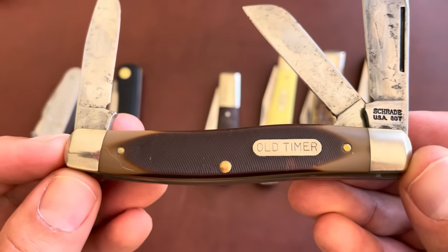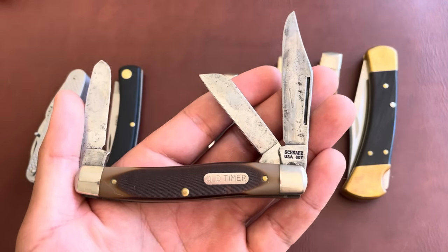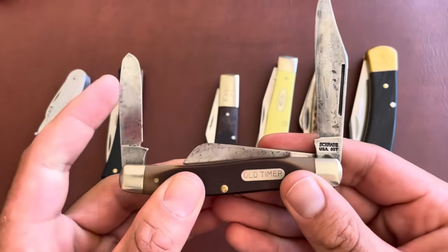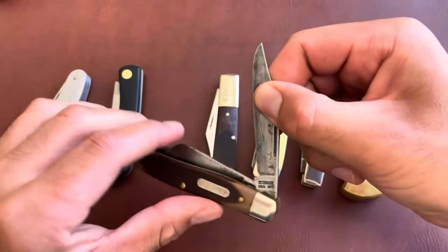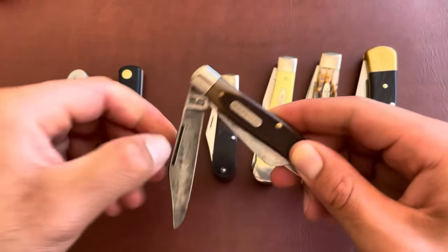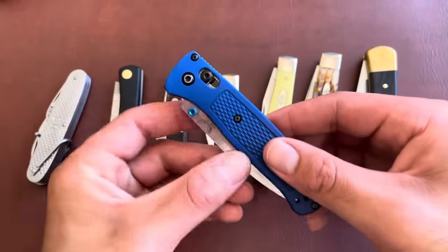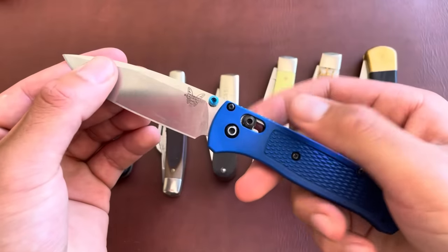Schrade created the Old Timer line specifically to bring the nostalgia of your old granddad's knife — that's why they called it Old Timer. These are slip joint knives, meaning they do not lock. You can open and close without disengaging any lock. By comparison, here's a newer Benchmade Bugout — when I open this knife there is a lock on it and I can't close it without disengaging the lock. Modern knives have various different types of locks.